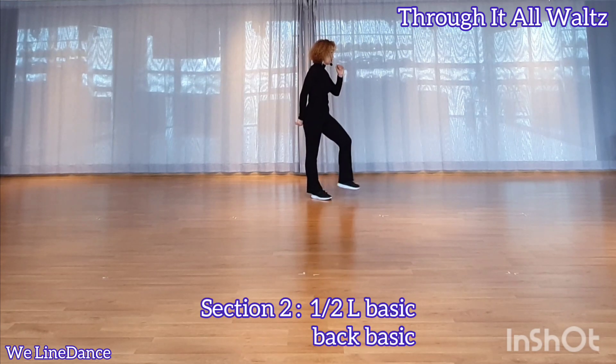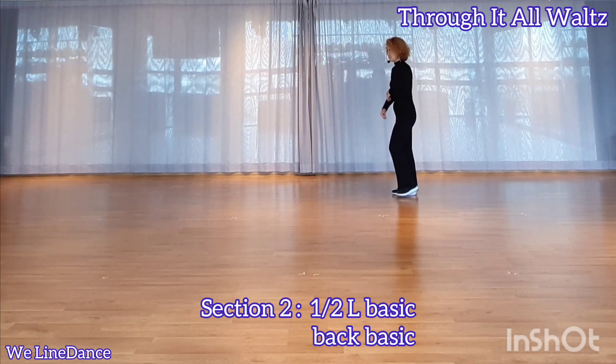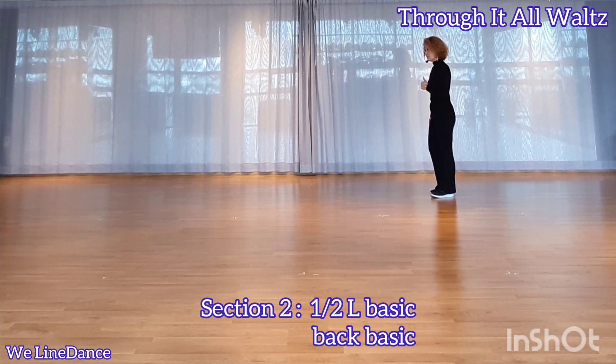Section 2. Step forward. Make a half turn to your left, stepping back. Back together. And big facing — back together and slightly forward.